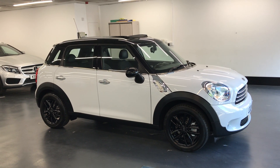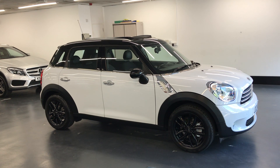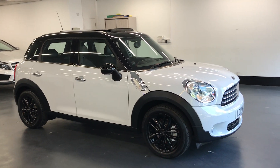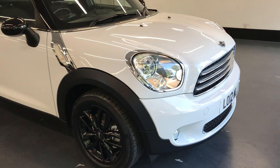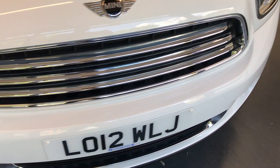Hi there. Here we have the 2012 Mini Countryman. This is the 1.6 Cooper S 5-door manual. I'll do a video walking around the car showing you the condition of the bodywork, and I'll also be showing you the interior and all the controls as well.